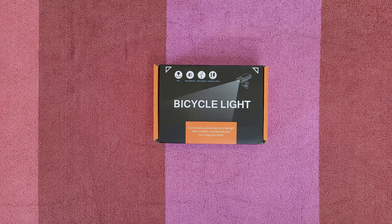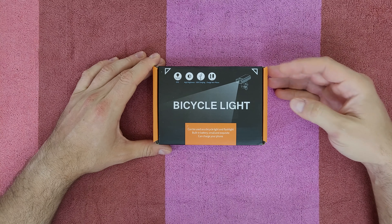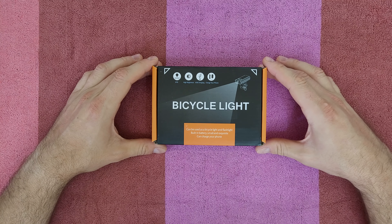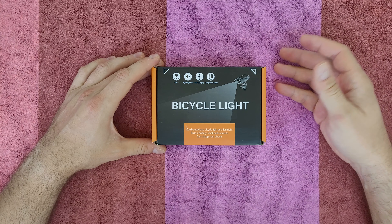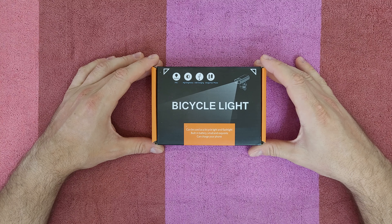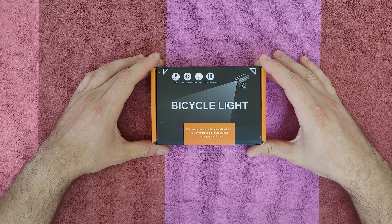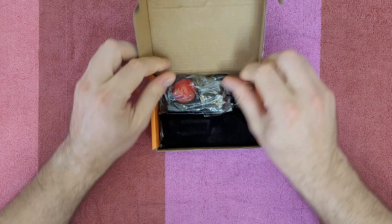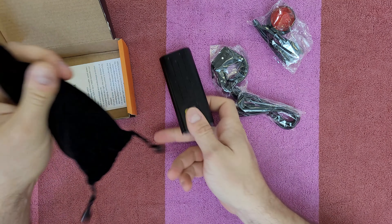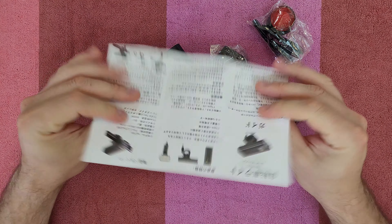Hello guys, welcome back to another unboxing, viewing and testing. Today we've got this bicycle light from Vastfire. Inside is a bike front light and a bike rear light, which can be used as a bicycle light and flashlight. It has a built-in battery, small and exquisite design, and can charge your smartphone — very nice. You can use it as a power bank when riding outside and suddenly your phone runs out of power.